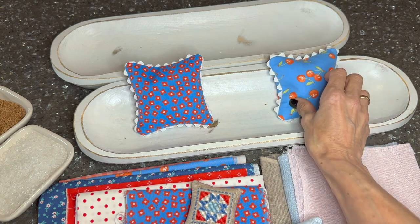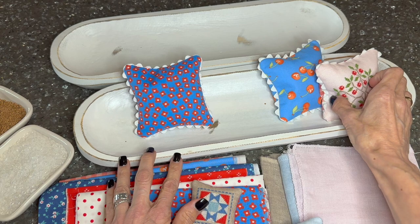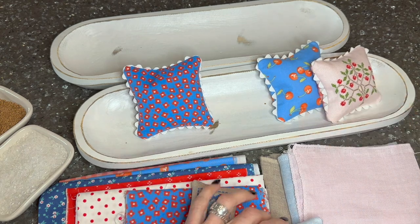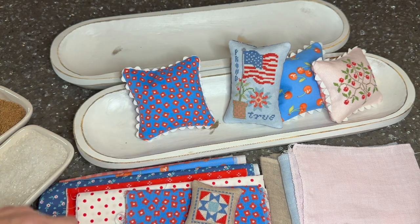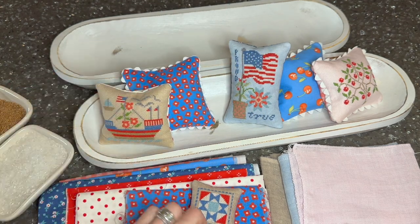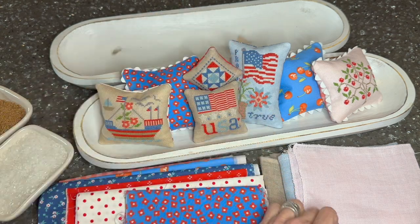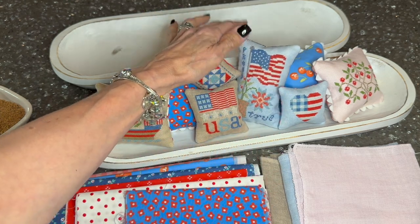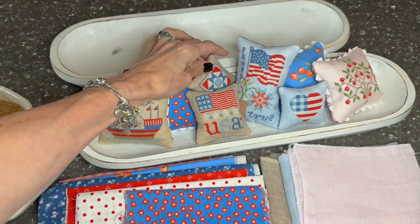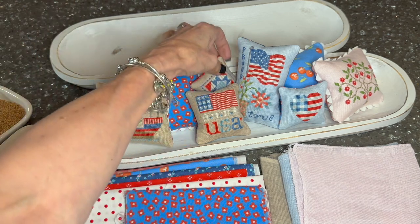I decided to go with a patriotic theme this year for Maynia, inspired by the Summer Memories book from Susan Aki. I started stitching these patriotic smalls to fill this cute little dough bowl that we just added to our Etsy shop, and I am having the time of my life putting these together. It's so much fun and so quick — they're going together really fast, but aren't they precious?